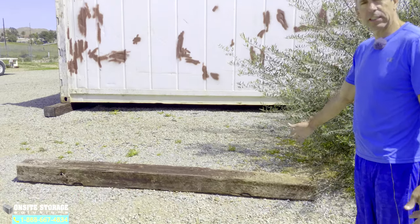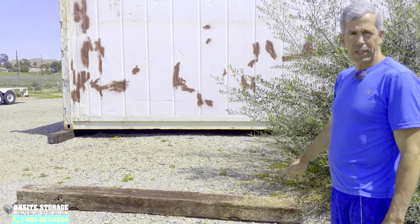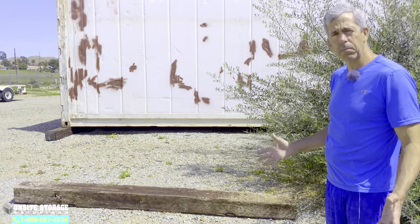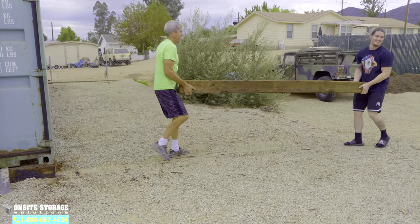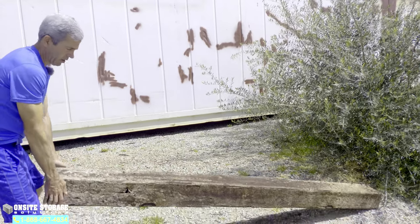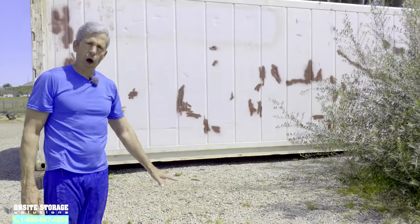What you're looking at right here on the ground is a typical railroad tie. In this case it was purchased at Home Depot for $26. They're heavy, so they usually require about two people to move around properly, though one person can tumble them. I'll lift one side up so you can judge how heavy it is — it's heavy, and if you drop it you can feel it thump. That's what you want.